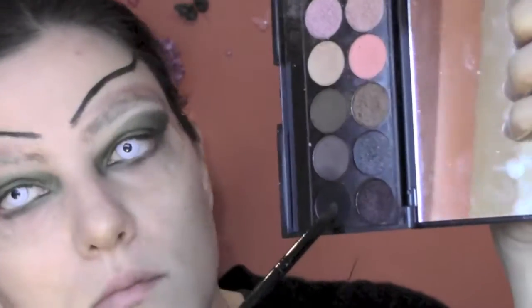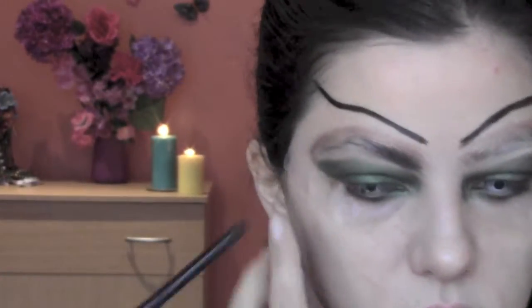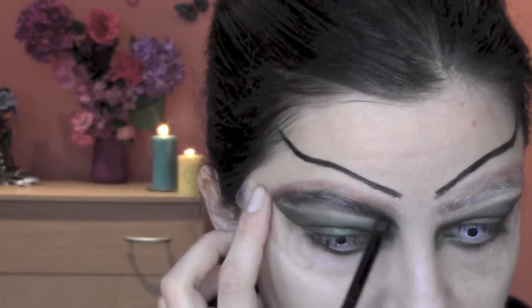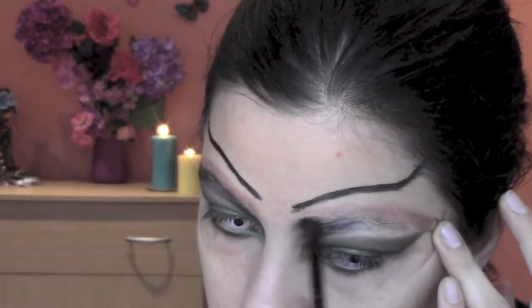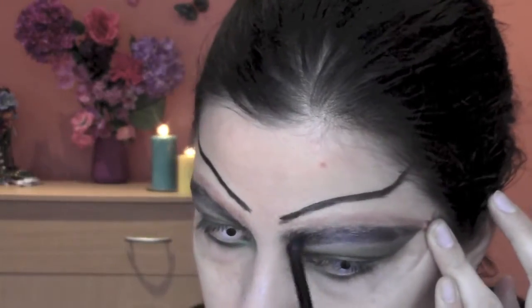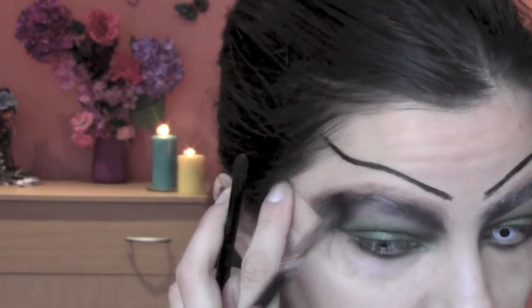Always from the same palette I take a matte black eyeshadow and I'm gonna apply it on top of my covered brows. You can do as many layers as you want depending on the intensity you want to reach — I did about three layers. We apply the color and then with the blending brush we blend all colors together; this is a blending brush from Royal and Langnickel makeup.